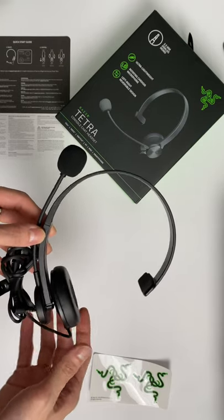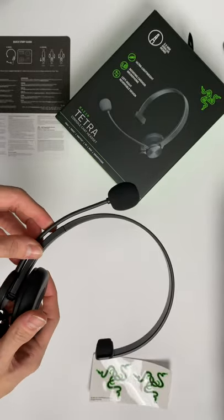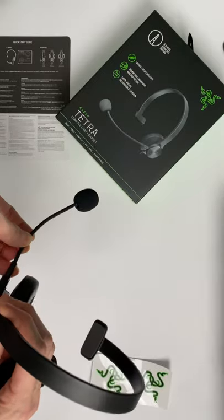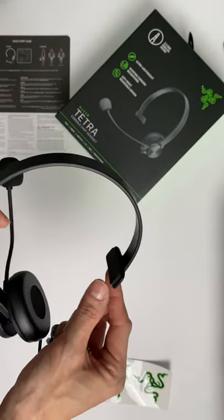And this is the Razer Tetra in its full glory — the cable, the earphone, the mic that's rotatable and also adjustable, and the clamp that goes onto your head.